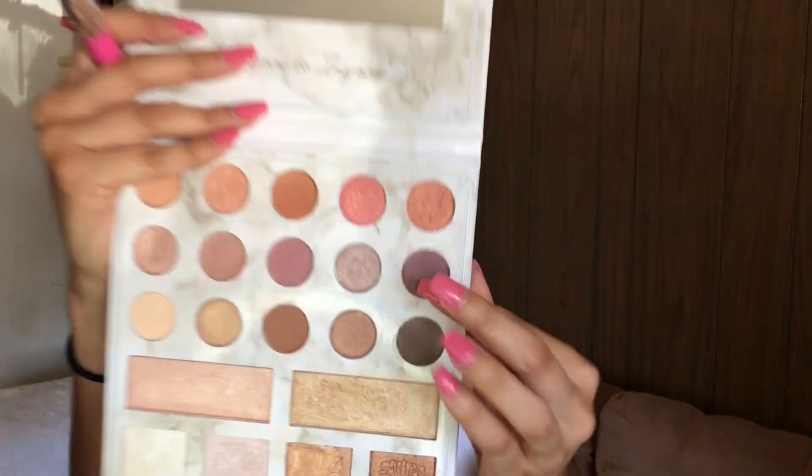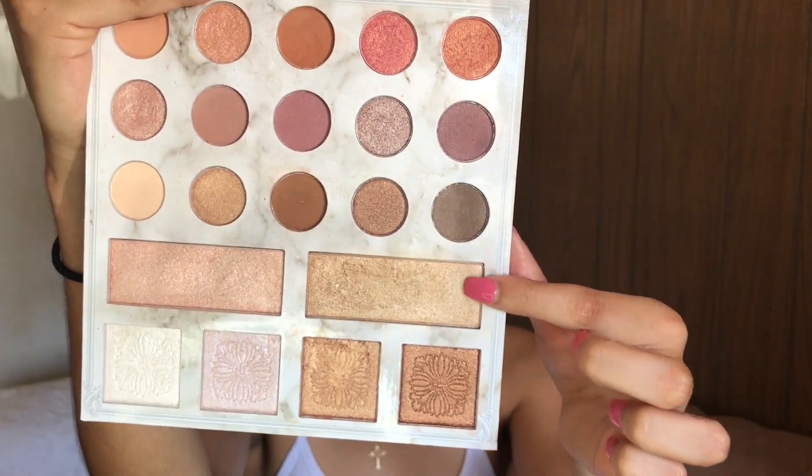Just to be a little extra, I'm going back with the Carly Bible Deluxe Edition Palette and picking this highlight shade to add even more highlight on top.